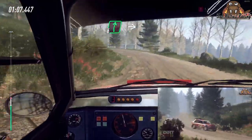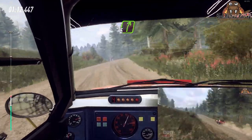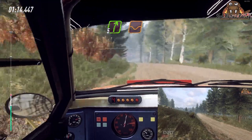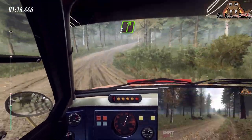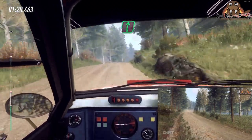And six right to the crest long into six left of a crest tightens into five right of a dip very long. And five right keep in of a crest jump and six left and six right of a jump.